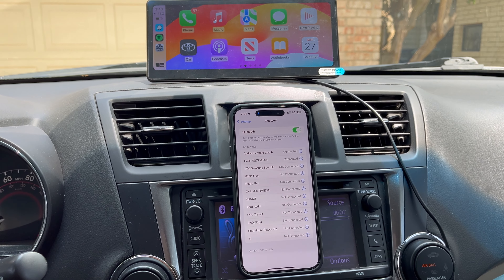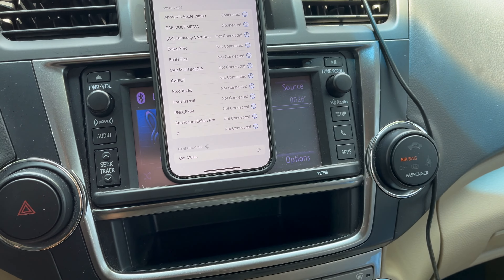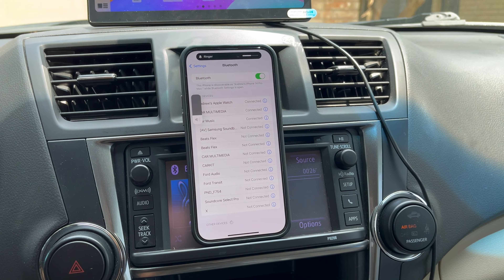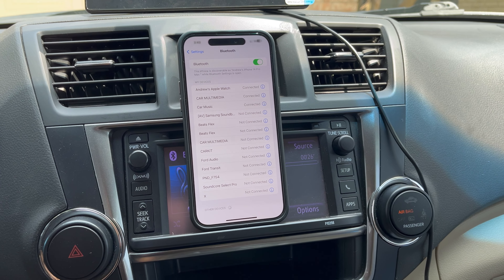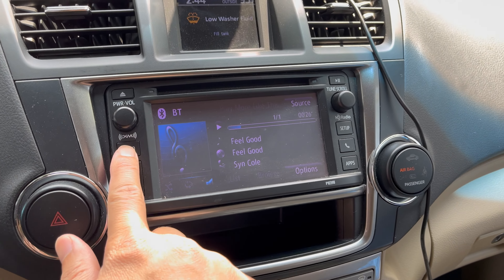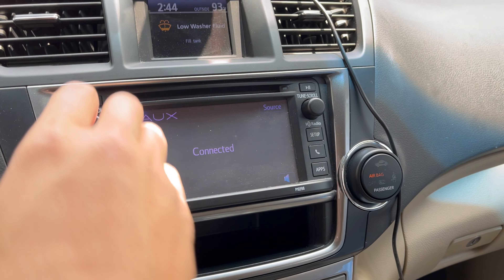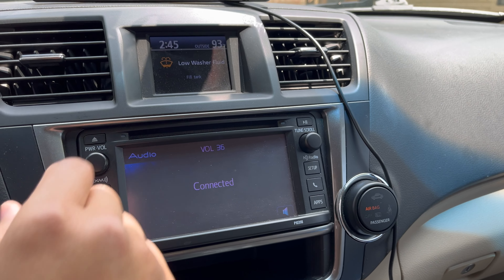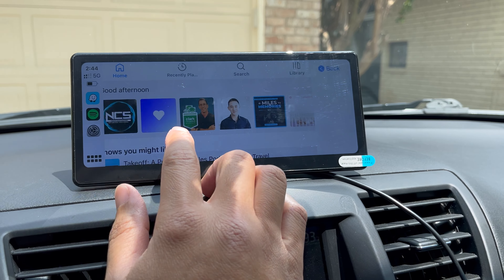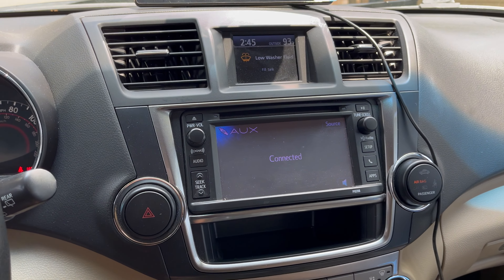Once connected, wait for the Bluetooth car stereo option to appear. The passcode is 0000 if a password is requested. After selecting it you're connected. Then go to auxiliary input on your main radio: go to Audio, then Auxiliary, and you're connected and ready to stream. Let's test it out quickly with Spotify and some no-copyright music.